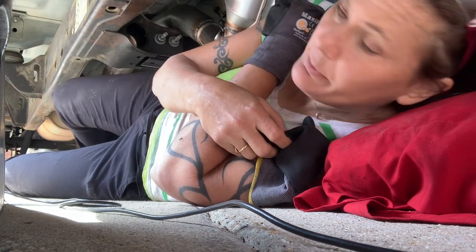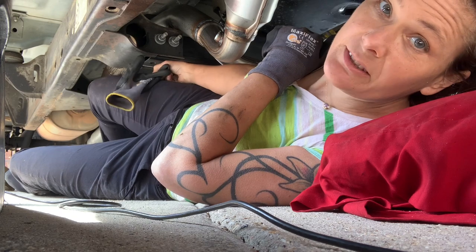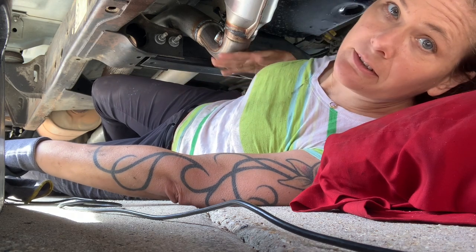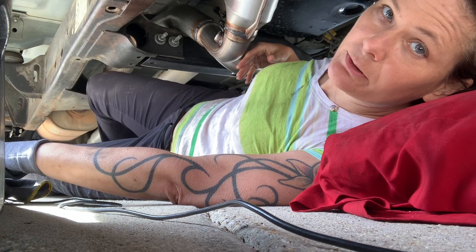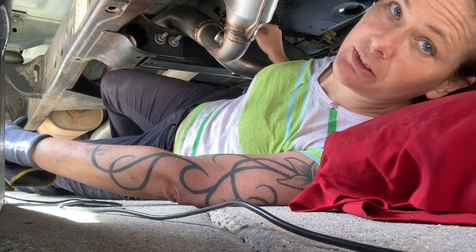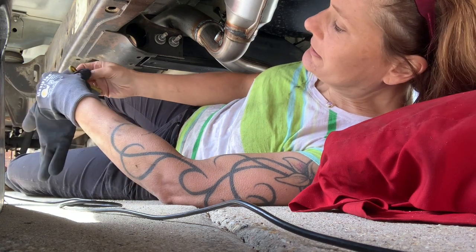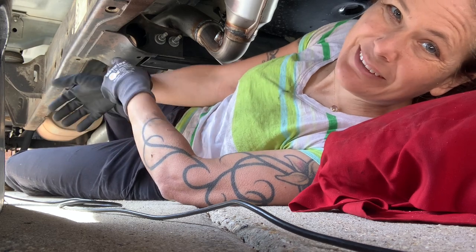So we did end up having to remove the transmission bar here that holds the transmission up, to get this new catalytic converter piece in. There was no way we could do it without it. So we had to jack up and hold the transmission while we removed that, and quickly put the new catalytic converter piece in there. Now I'm just going to bolt everything up.